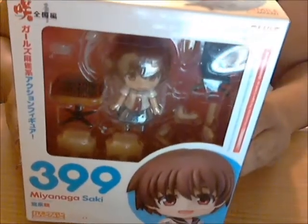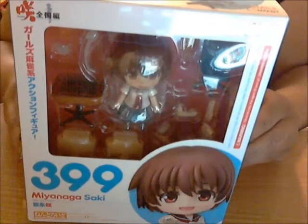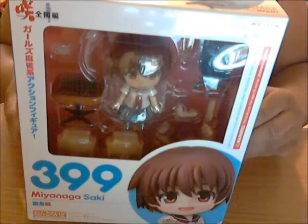Hi guys, this is Ty back again with another Nendoroid unboxing. This time it's number 399, Mia Nagasaki, for one of my favorite animes all about a girl with her special mahjong abilities, Saki.